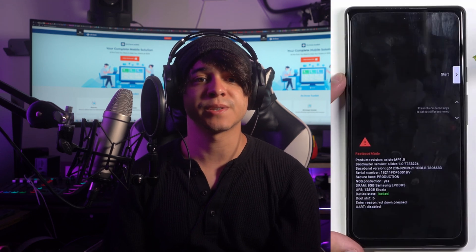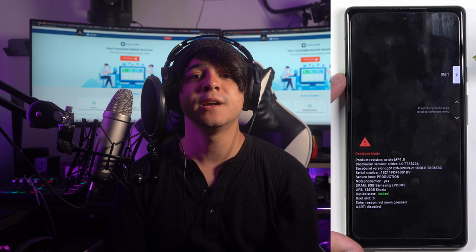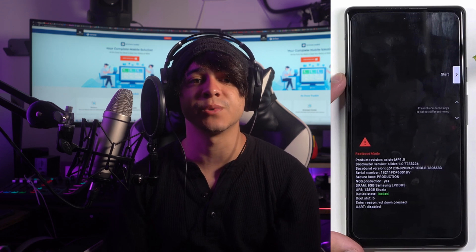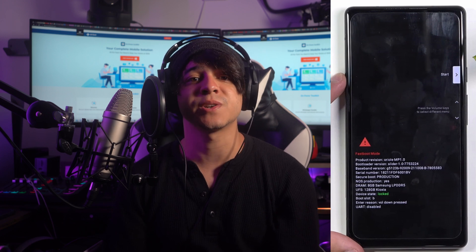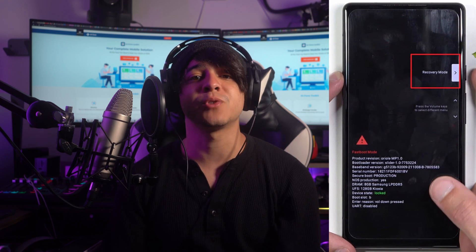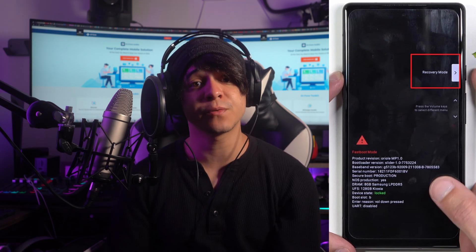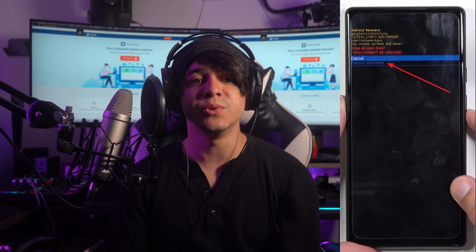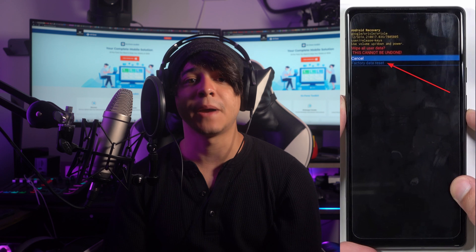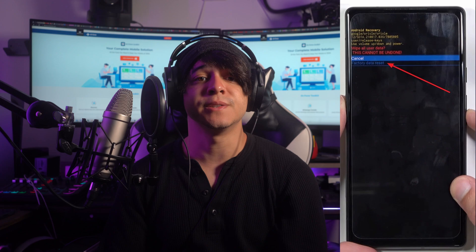Start by turning off your Pixel 6 phone using the power key. Now press and hold the power key and the volume down button at the same time until the fast boot mode appears on the screen. Access the recovery mode tab using the volume keys and press the power key to proceed. When the no command screen shows up, quickly press the volume up button and the power key at the same time. Now you have access to the recovery mode menu. Use the volume keys to find the wipe data/factory reset option and select it with the power key. On the next screen, choose factory data reset to reset your phone and unlock it.